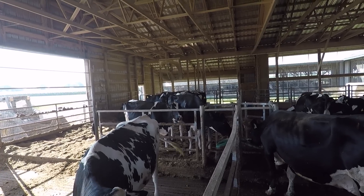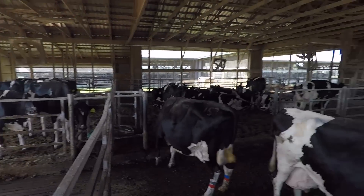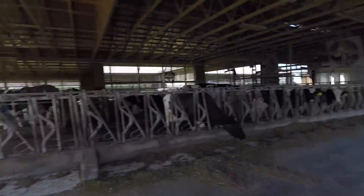Over here on the left side is our pre-fresh pen — the cows that are due to have a calf in the next three weeks. We'll be checking these throughout the day watching for calves being born. The bed pack is nice but the disadvantage is it takes a lot more bedding. We actually use more bedding in this pen than we do for the entire freestyle barn. We also have to clean it out more often and haul it out in the box spreader rather than liquid. So we're going to do that today.